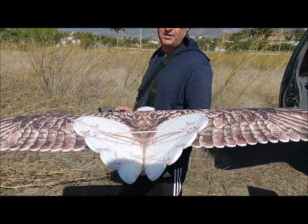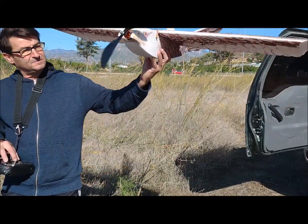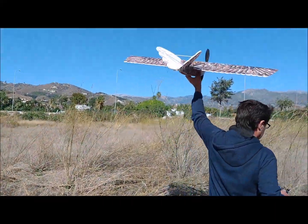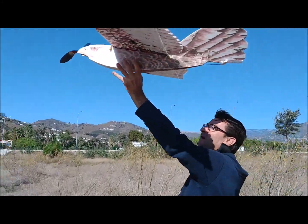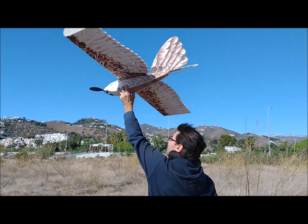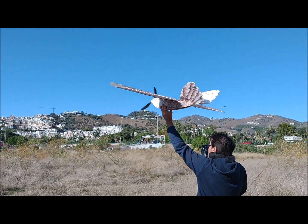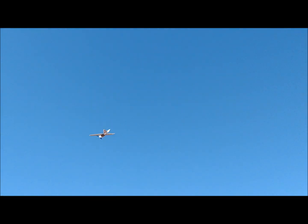The aileron movements have been coordinated with the tail in the transmitter. The motorization has been carried out with a brushless motor of 1000 speed constant. The propeller is 12 inches in diameter and 4 inches in pitch. The ESC is 30 amps. The plane weighs 500 grams without the battery and 600 grams with the battery included. We are using a 1300 mAh battery with two cells.